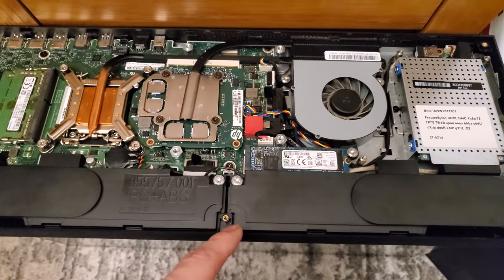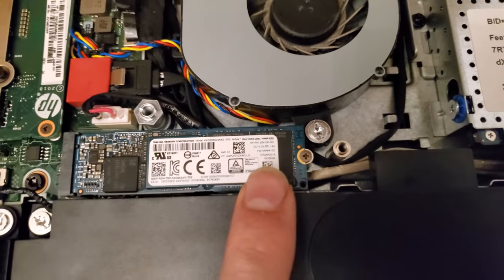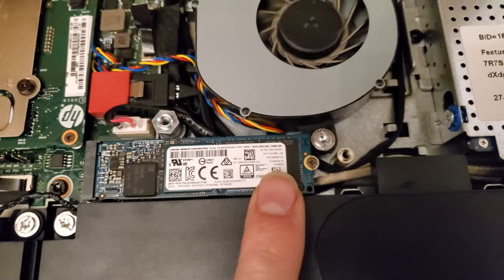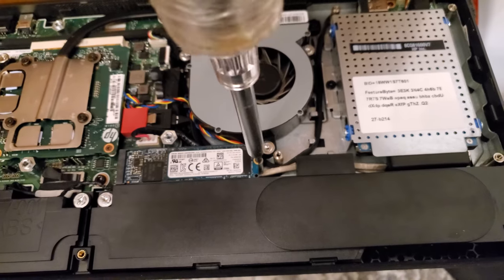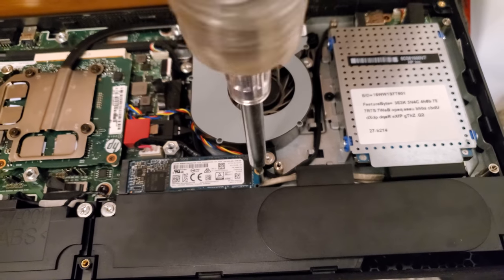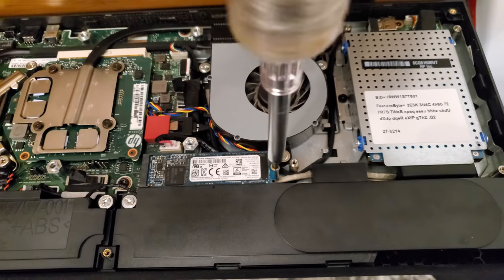If you want to replace your solid state drive like I'm doing, that's one screw right here. You're going to need a smaller screw head, but a PH1 Phillips head does work for this. Real little guys — just be careful. The hard drive itself is spring-loaded.